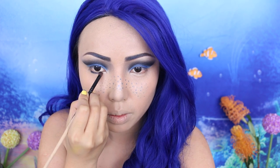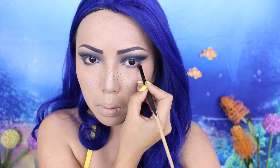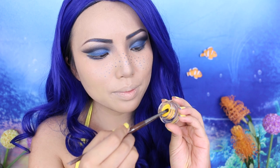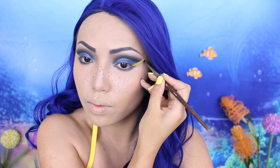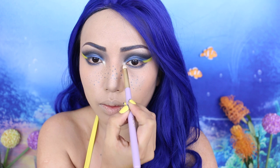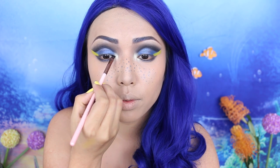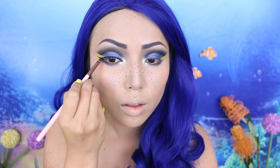Now I'm just gonna outline the lower lash line with the darker eyeshadows. On the outer corners of my eyes, I'm going to make the cute little triangle tail. For this, I'm using Colourpop's yellow cream liner. Then I'll add a hint of gold on the inner corners as well, and I'm taking the gel liner and just lining my upper lash line with a very long wing on the corner.